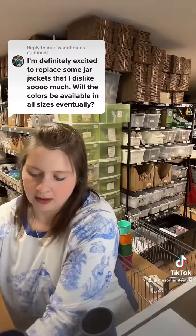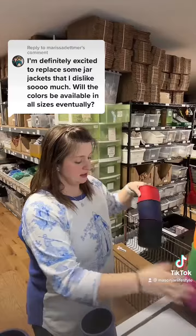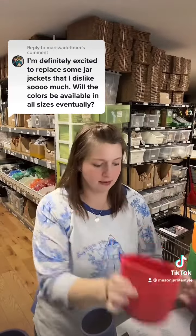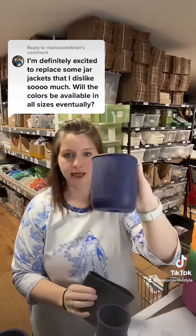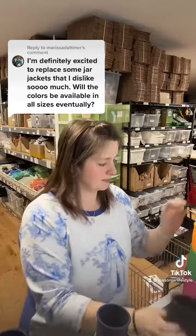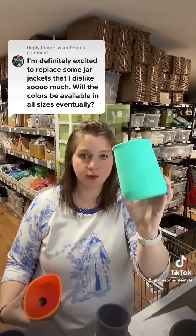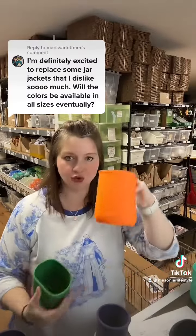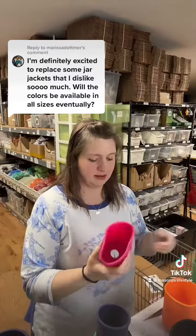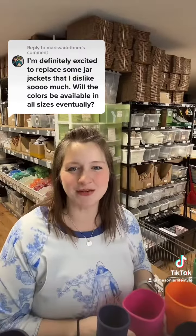In the quart — our most popular size — we got all the new colors: cherry red, midnight blue, black, aquamarine, tangerine, leaf green, and berry pink. Hope that answers your question, Marissa! Let me know if you've got any more. Thanks!